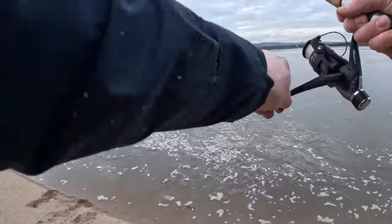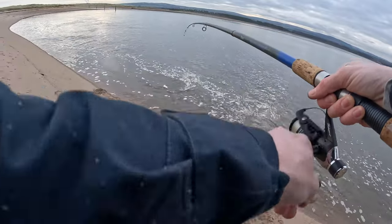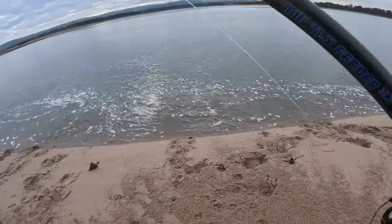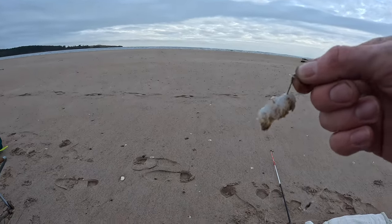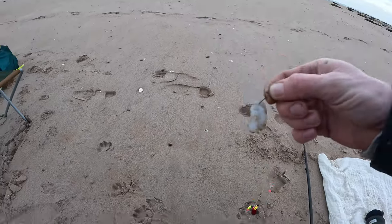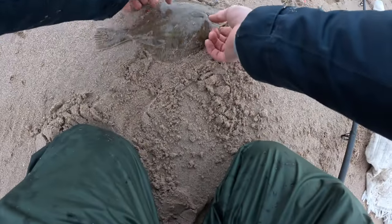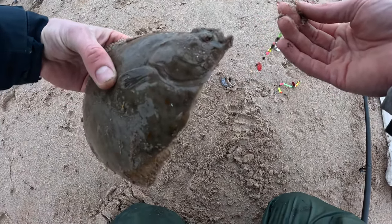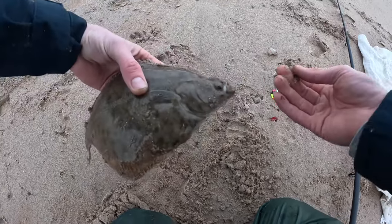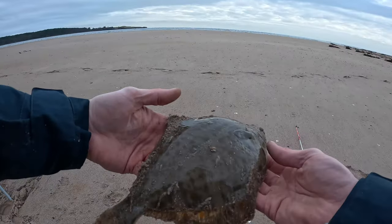I think I might have one on this rod as well — yep, definitely got a fish on here. About the same size; that one took a piece of prawn and it's got some nice spots. It had actually taken both baits — the worm on the bottom and the prawn — and it really swallowed that worm.